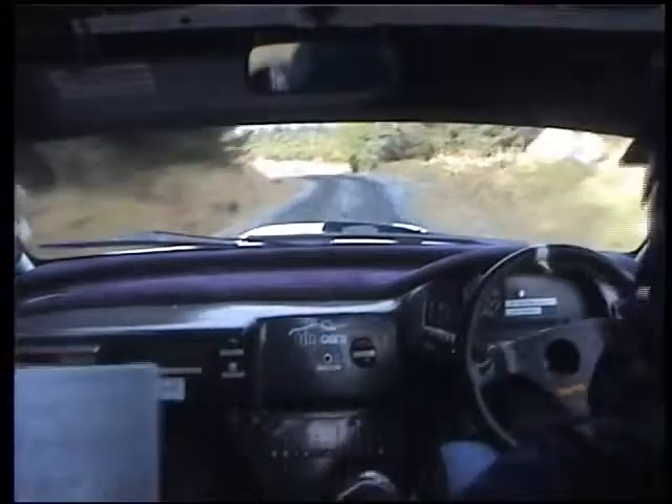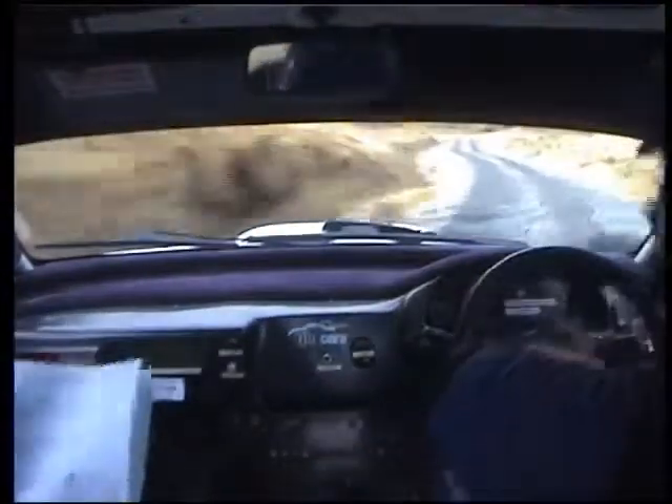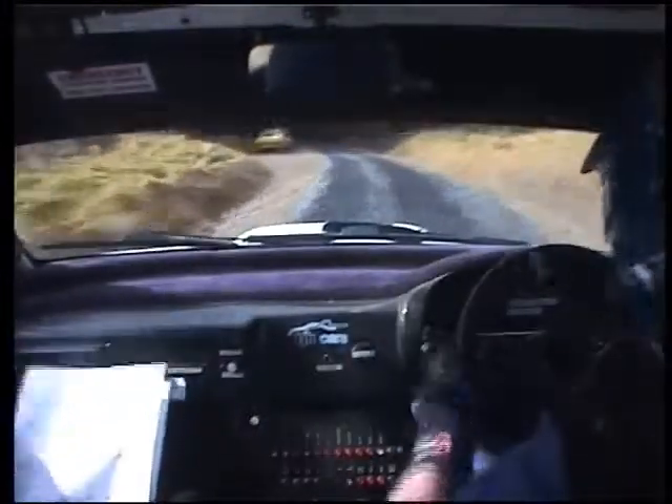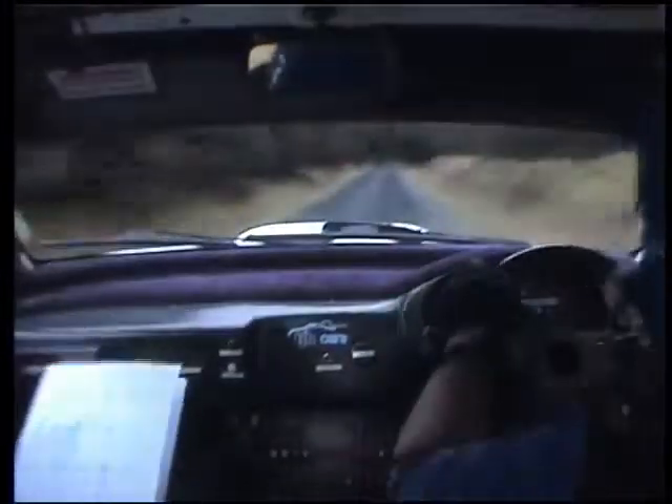Up the gears. 3 left, don't cut, 40. 3 flat, 3 left, 80, long. 4 right, tight, 5. 4 right, tight, 5.